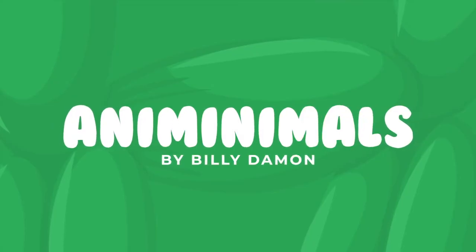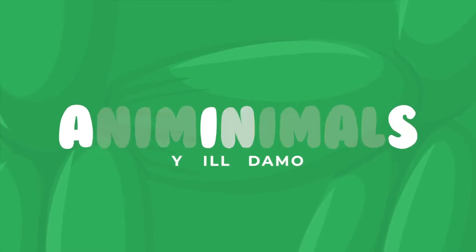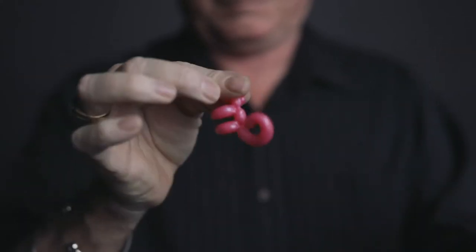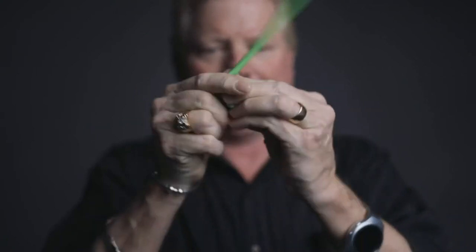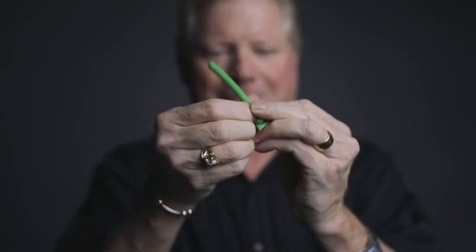Get ready to meet the smallest balloon animal in the world. Animinimals is the perfect trick for any age group. It doesn't matter if your audience is 3 years old or 90 years old — they all love Animinimals.